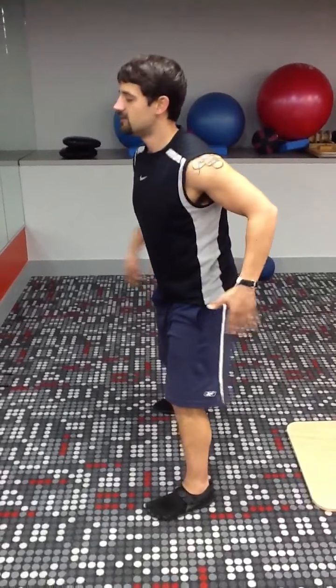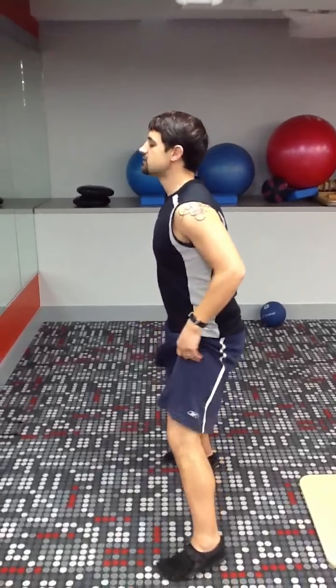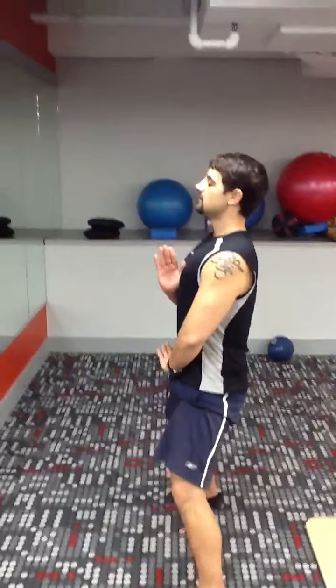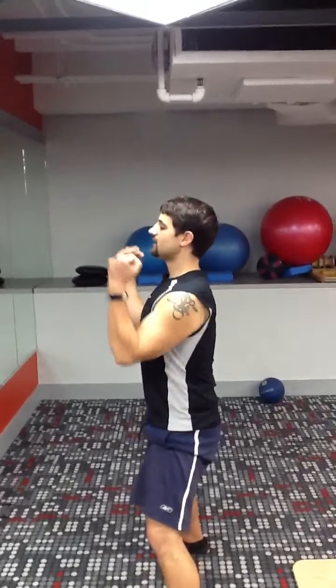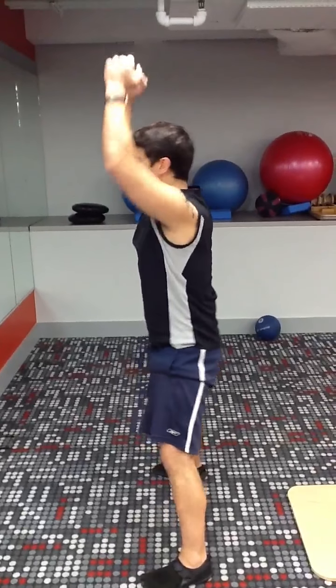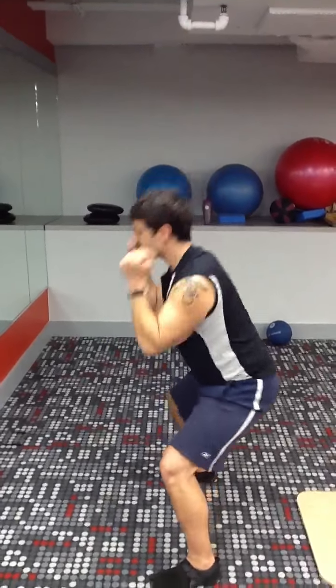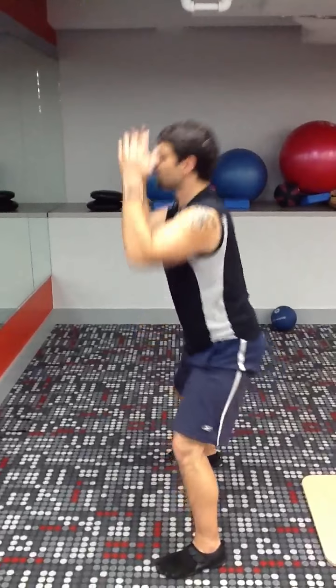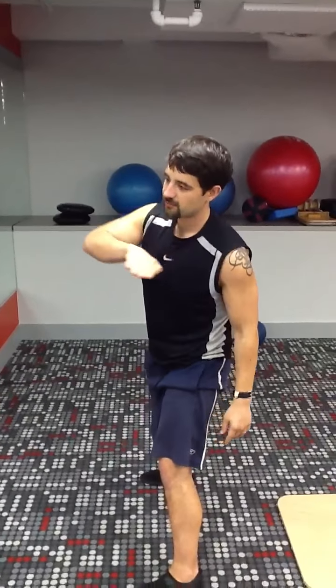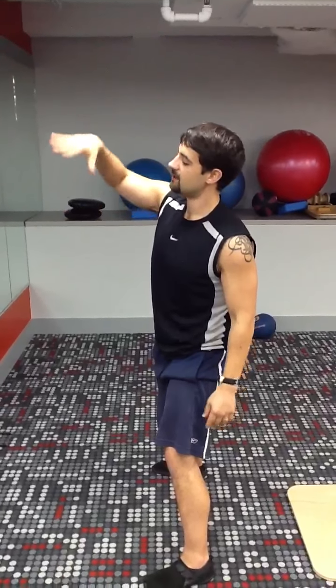After you've done that, you go through your execution. You want to keep your chest high, your tailbone slightly under, and let your body weight do more of the work than your muscles. Come up, sink the hips — start slow, work your way up. Allow your body time to get ready, and then execute.